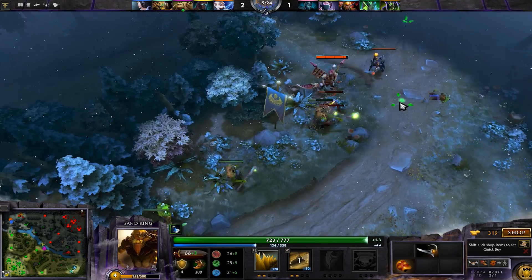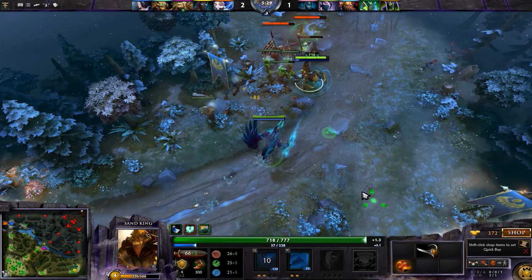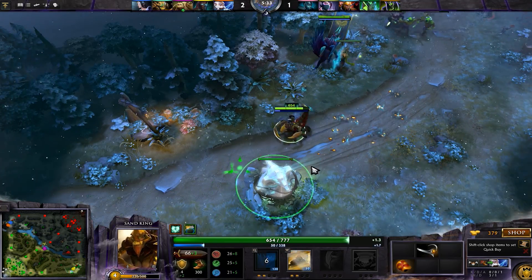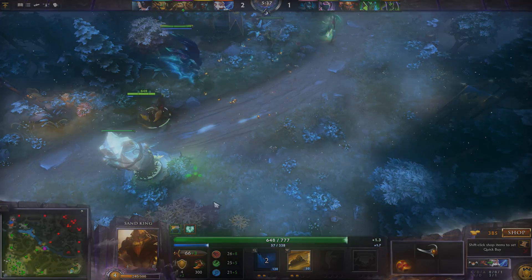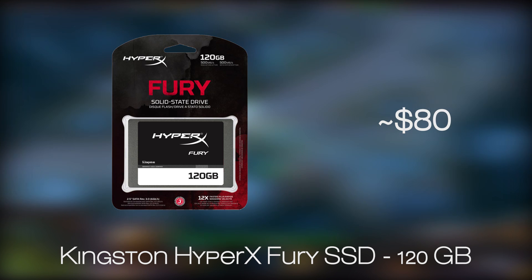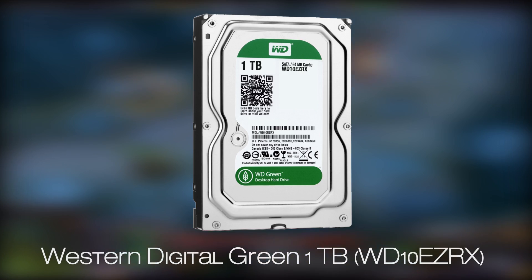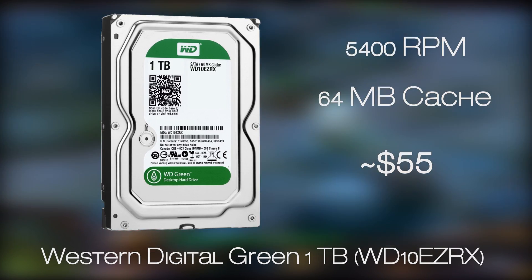Moving along to the storage portion of the build, here we managed to squeeze in both an SSD and an HDD. Although they are not that big in capacity, you'll get something decent from each of them, as it's quite hard to balance a decent-sized HDD and an SSD within this kind of budget. For the SSD, we have our trusty pick of Kingston in its 120GB capacity — one of the best price-to-performance ratio models out there. As for the HDD, we went for the 1TB Western Digital model from the Green Series.